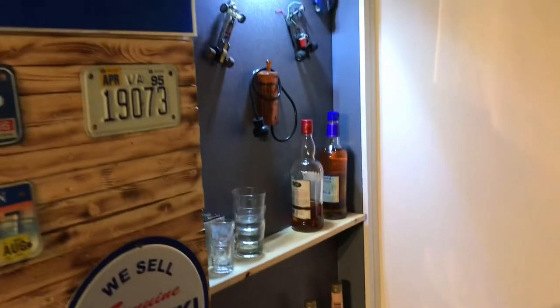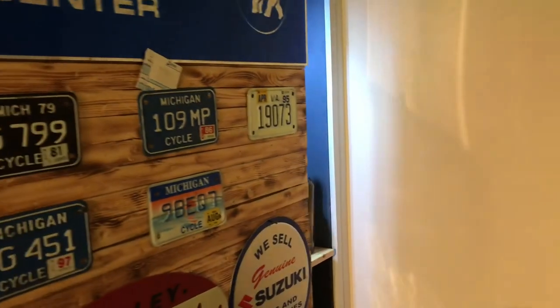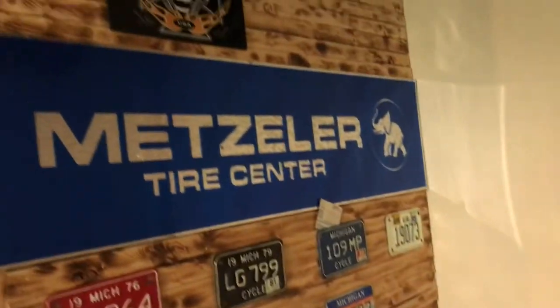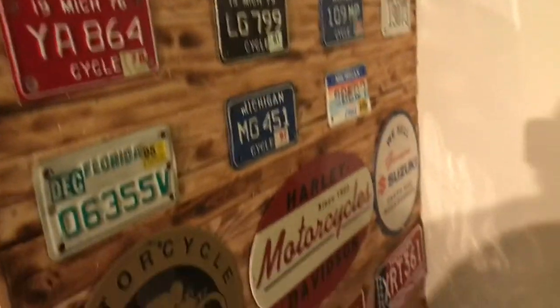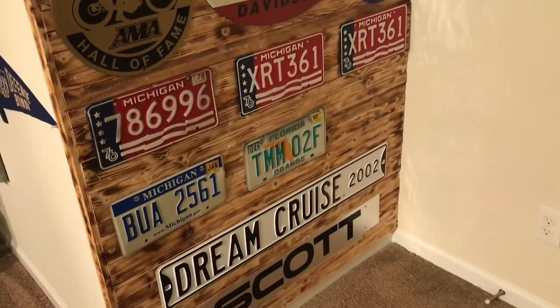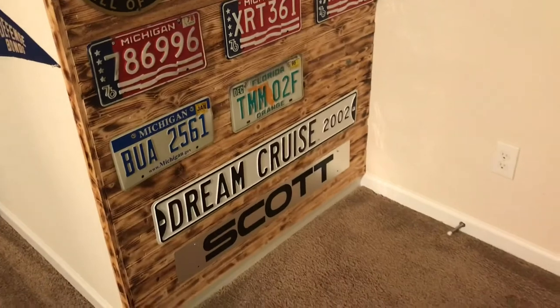If you want to see how this door was made, look in the comments — there'll be a link in there. It slides open pretty easy. If you found this helpful, go ahead and subscribe; maybe I'll do some other things you can add into your house.